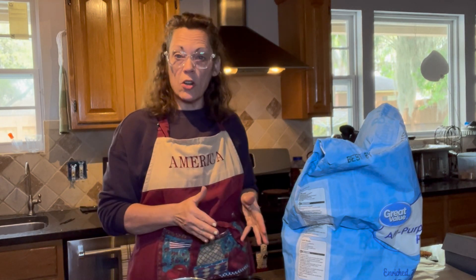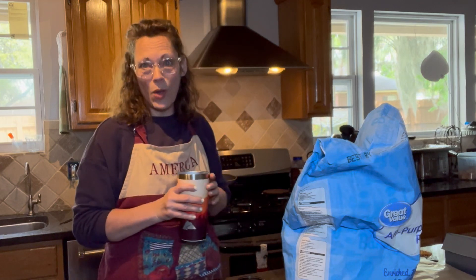We're going to get busy repurposing this. First things first, we've got to open the bag and hopefully not make a huge mess. I'm going to enjoy some coffee while we do that too.